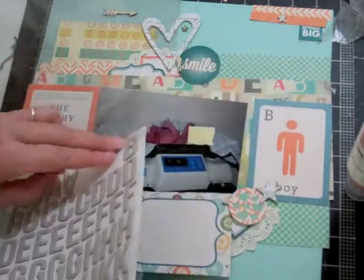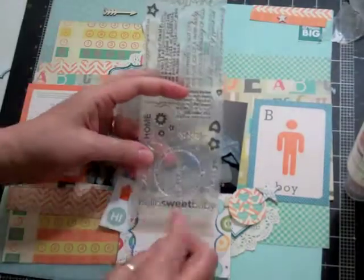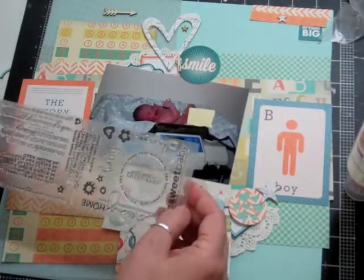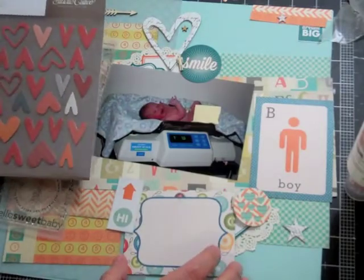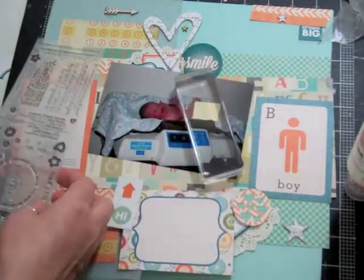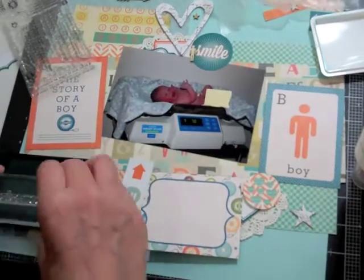Now I'm going to put my letters away and take out a Technique Tuesday stamp — it's the baby one. It says 'hello, sweet baby.' There's another one too that says 'baby,' so I'm going to put it where it says 'boy' and make it say 'baby boy.' He was born in February of this year — February 1st — so it's all new to me.